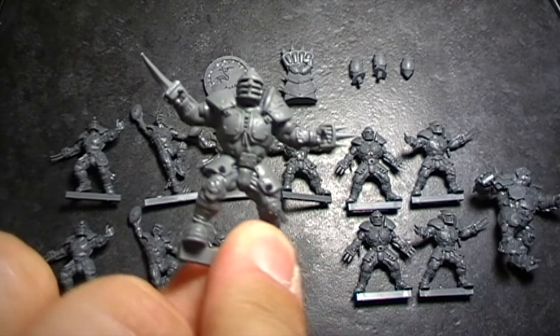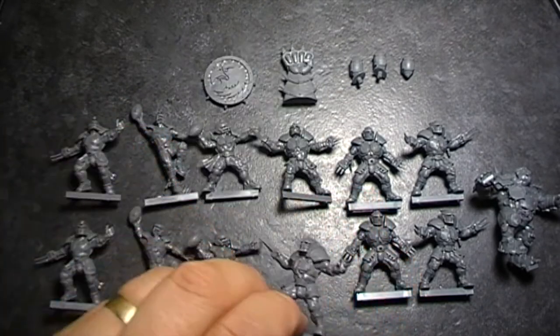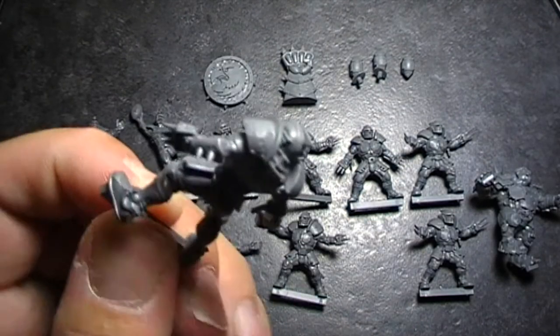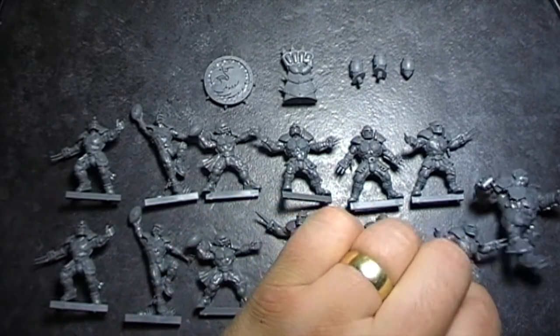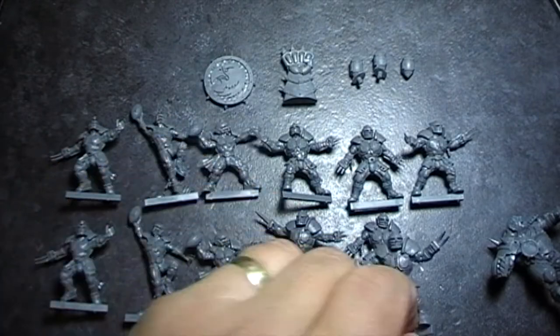Then you've got your linemen — a little bit like Wolverine, even more so. But again, a nice amount of detail on them.